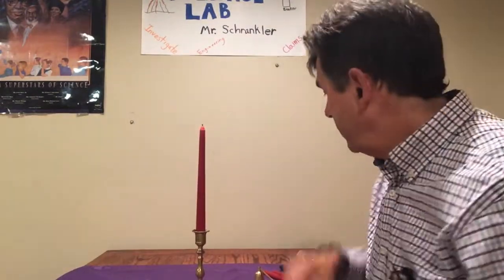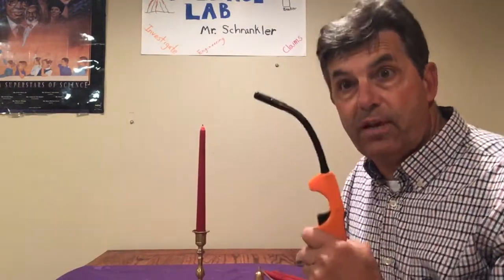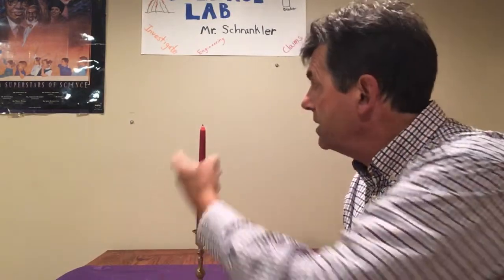So what I have here, obviously, is a candle. And we're going to be utilizing what we call the fire triangle. In the fire triangle, we know we need ignition — I had ignition right here. We need fuel. We need something to burn. And we need oxygen, and fortunately we have plenty of that in this room.